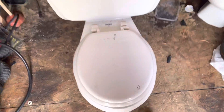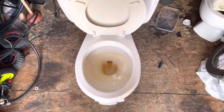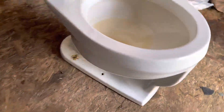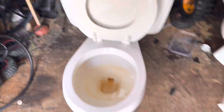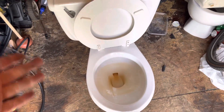Look what I just picked up — a 1976 American Standard Canadian Compton. I've always wanted one of these for the past 14 years, and now I've finally got one.